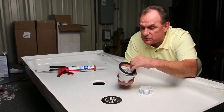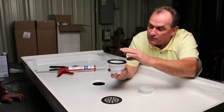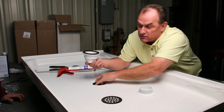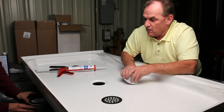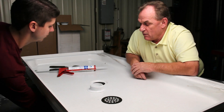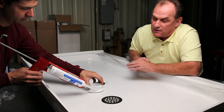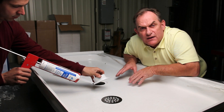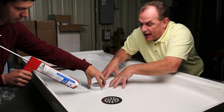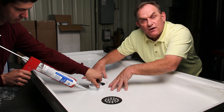We're going to show you how to install this. You have to install your paper gasket on the bottom, rubber gasket on the top, which is going to go to the bottom of the pan. You're going to apply a small bead of silicone around the edge here. We like silicone because it's a flexible substance, which is going to allow it to give a little bit at the natural flex of the pan when someone's standing on it taking a shower.